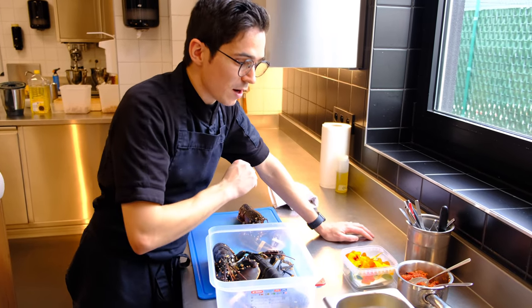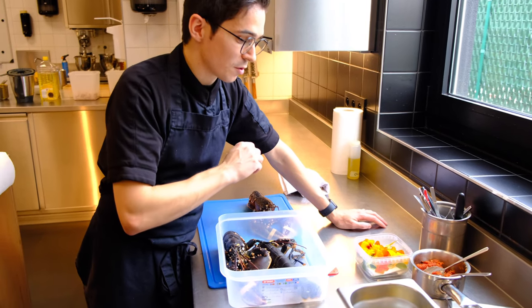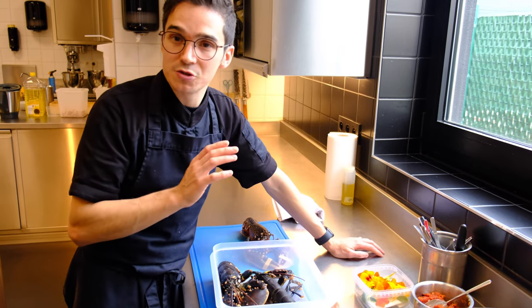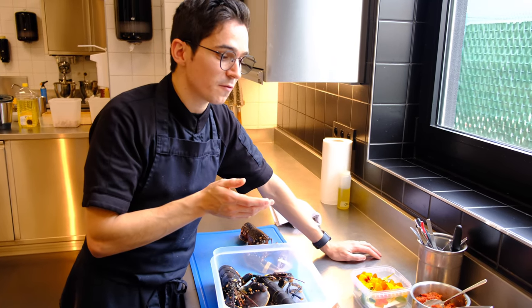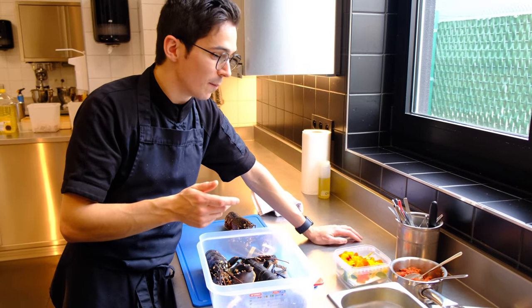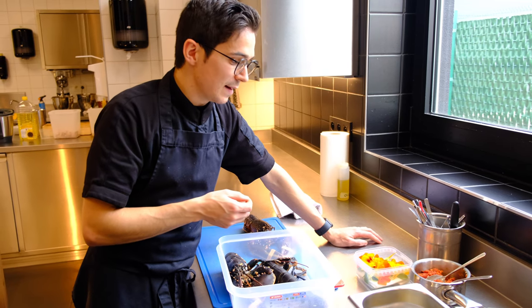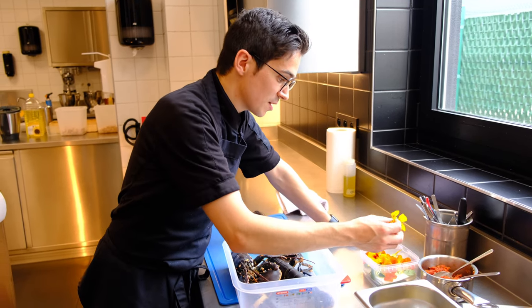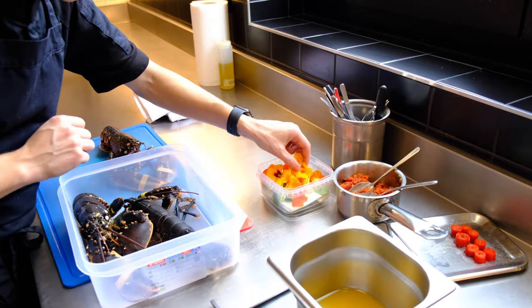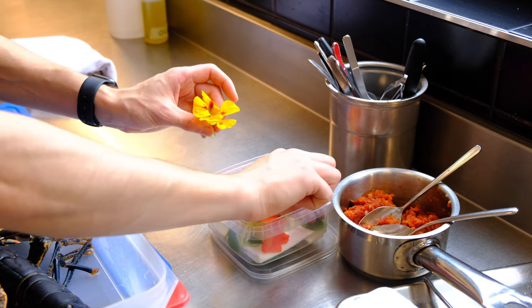Then we also made some rolls with confitted pointed peppers. And we're just going to finish it off with a suquet. A suquet is a Catalan fish sauce with almonds, potatoes, parsley — and we actually used the lobster heads for it. And at least some eastern Indian grass, which is a little bit spicy in flavor and leaf.